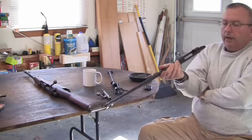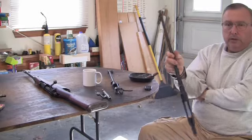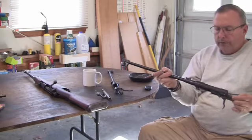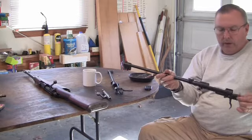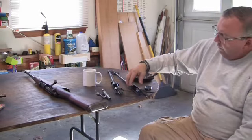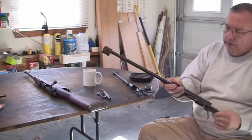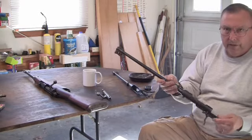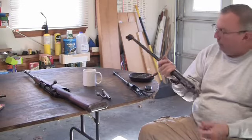I cleaned them out and, I'm not going to say they had mint bores, but they had damn good bores — excellent plus. Two of the rifles still had World War II markings on them; I think one's '40 and one's '41. Then there's one where somebody ground everything off — the sight, all the markings, everything. Having a gun with no markings on it is kind of problematic and kind of illegal, so I don't know what I'm going to do with that one.